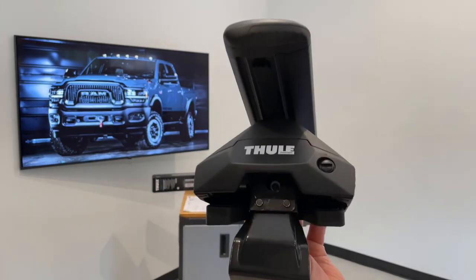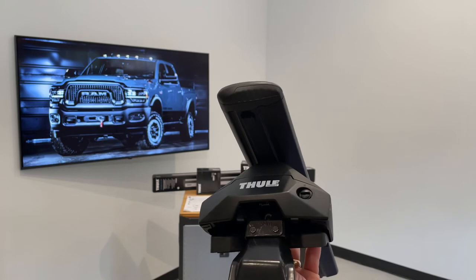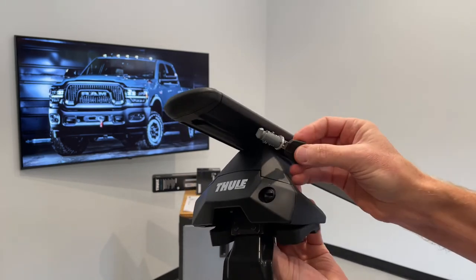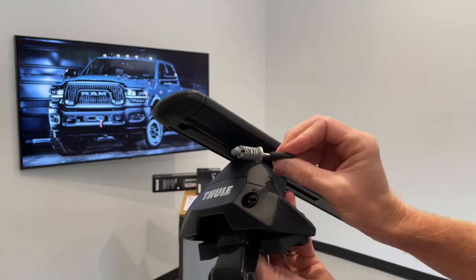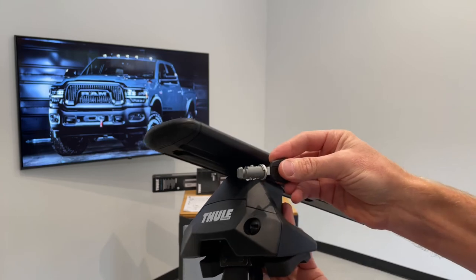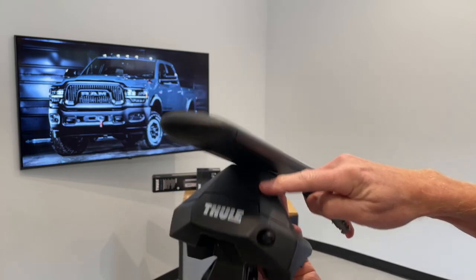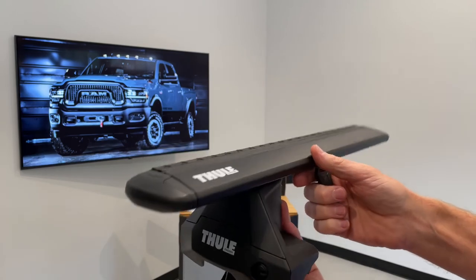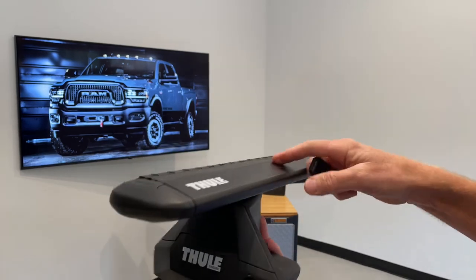You do have the option to replace that plastic plug with a keyed metal lock cylinder, giving you a high level of theft deterrent. You can purchase these in match sets — 4-pack, 6-pack, 8-pack, and beyond — so that not only your roof rack is key matched, but also your lockable accessories that are part of Thule's one key system can all be key matched.